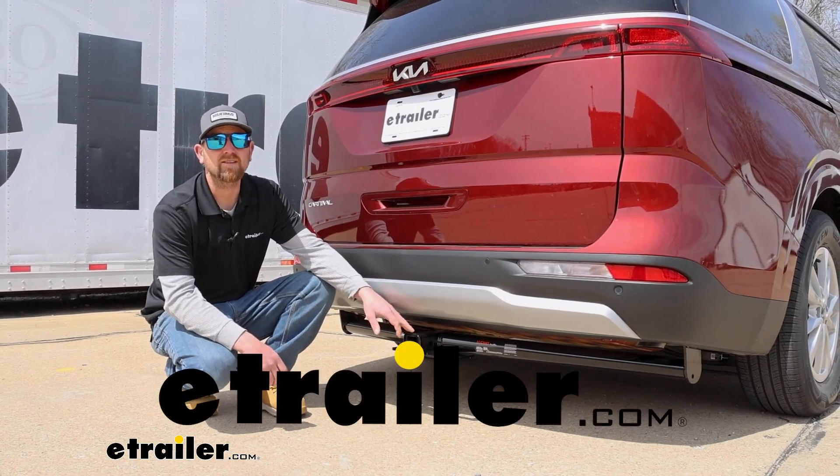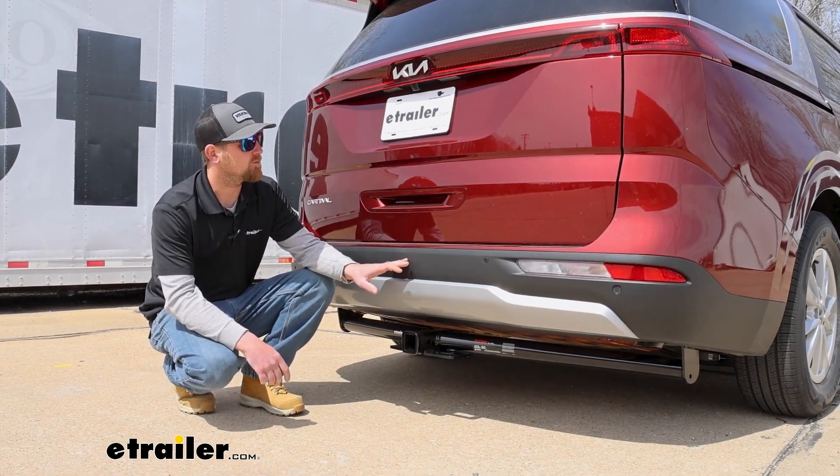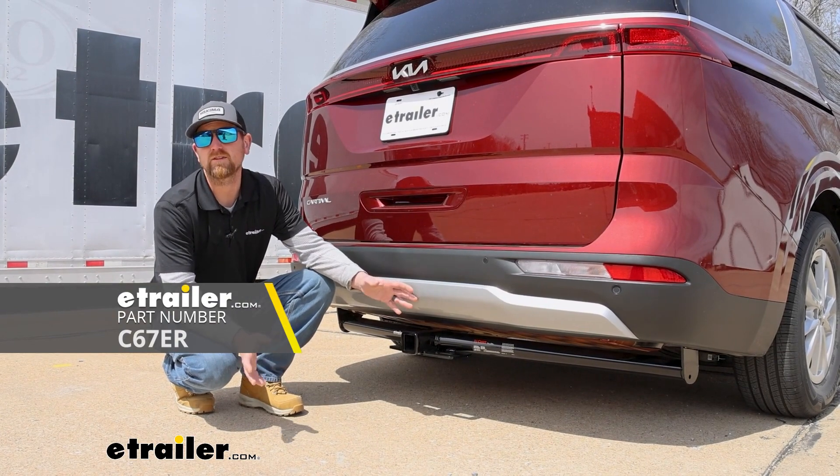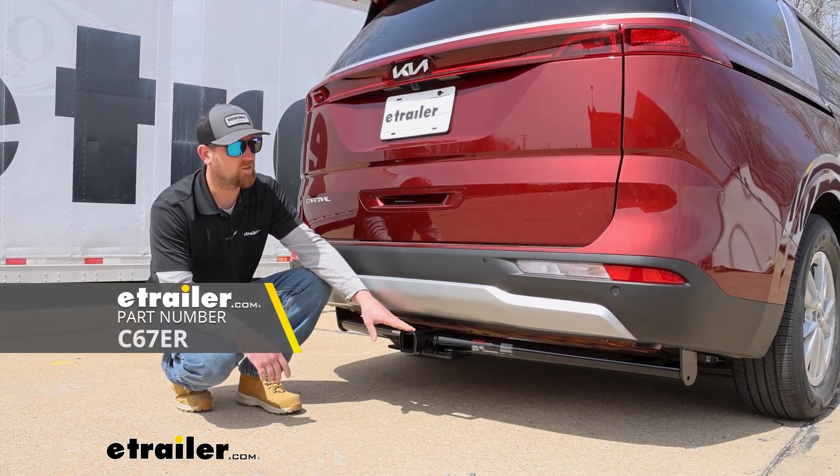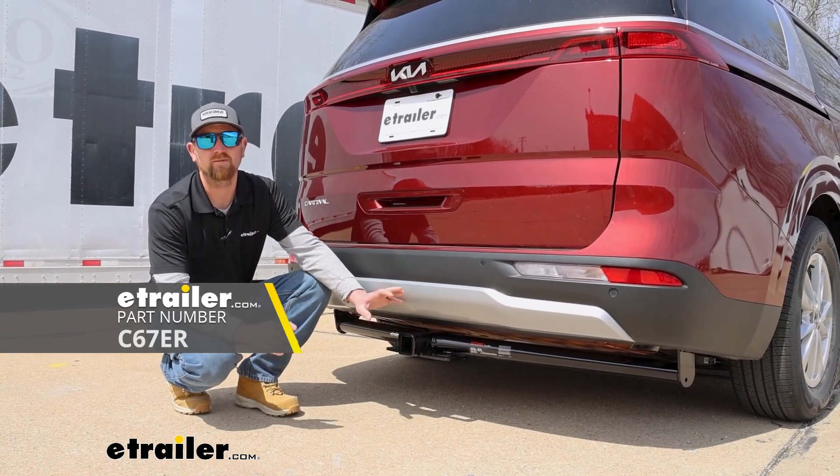Hey everybody, Ryan here at eTrailer. Today on our 2023 Kia Carnival, we're going to be showing you how to install the Curt Trailer Hitch Receiver. Before we get into that, why don't we take a minute and check this out to make sure it'll work for you.